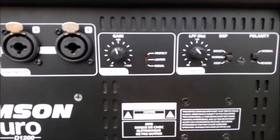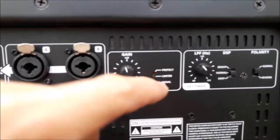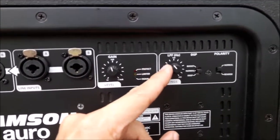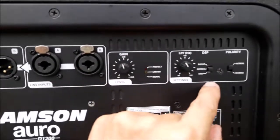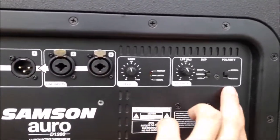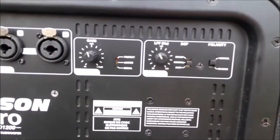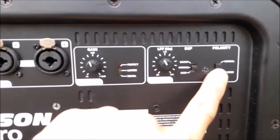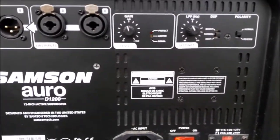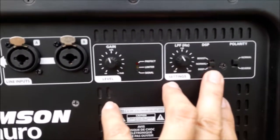Here are the controls. This is the gain, and this is the limiter or clip indicator. There's the signal indicator, and a low frequency knob — it's recessed so no one can accidentally knock the connectors at the back. The polarity switch lets you select the output type — normal or reverse — basically like switching the positive and negative terminals of your system.